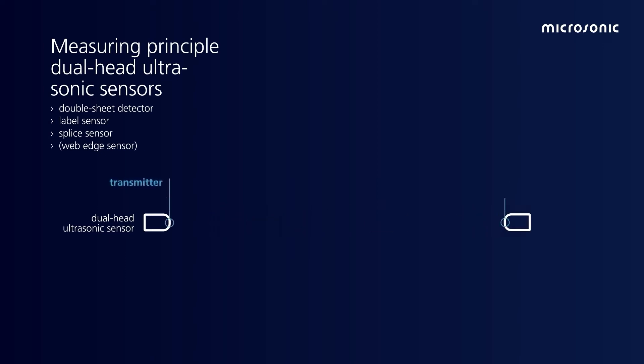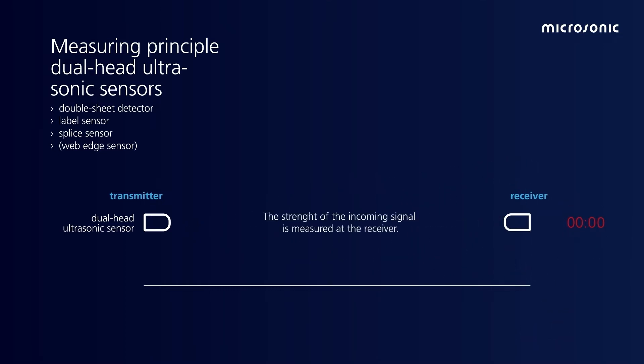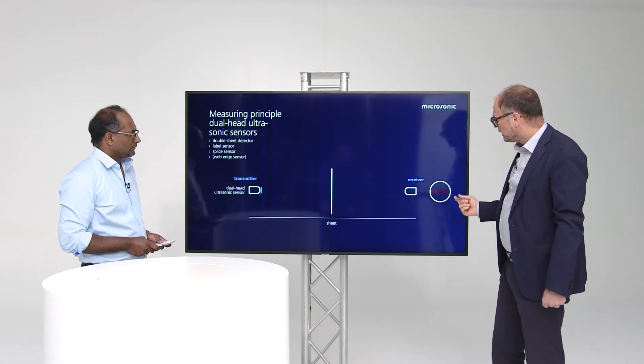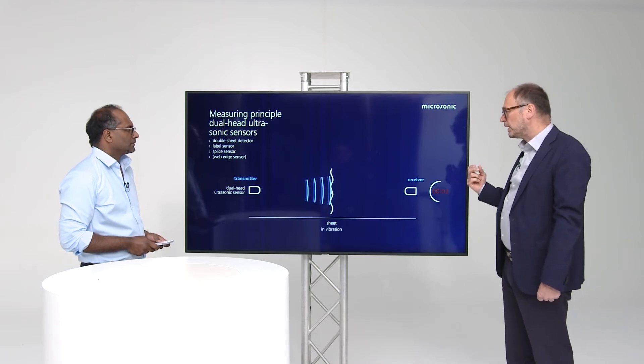A dual sensor head is used for barrier systems. We have a transmitter and a receiver, and we also use runtime measurement. We know the mounting distance between transmitter and receiver. When we emit the sound impulse, a sheet gets into vibration and the receiver receives the signal. Using the runtime measurement, we open a gate so that we only receive the first incoming signal. This is measured; all other signals are ignored.